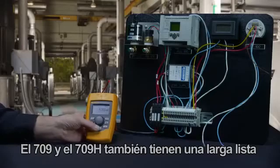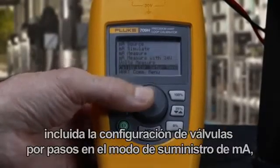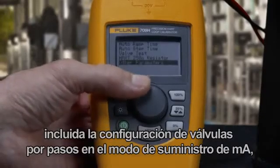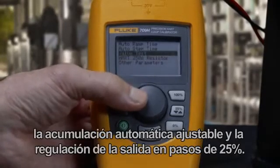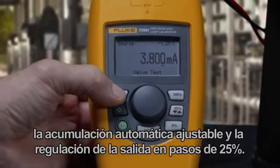The 709 and 709H also have a long list of great features users will appreciate, including valve step settings in milliamp source mode, adjustable automatic ramp, and 25% stepping of the output.